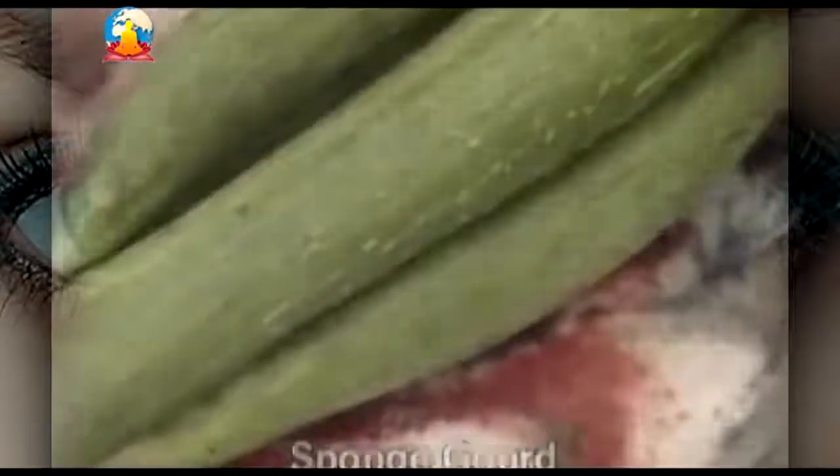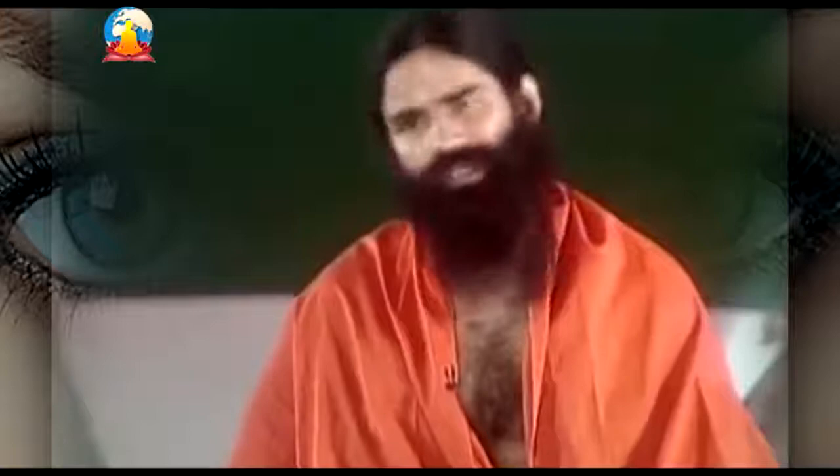Eat plenty of green vegetables — luffa, sponge gourd, bitter gourd. For some people, bitter gourd may have a heating effect on their body. But the more green vegetables like luffa, sponge gourd, and bitter gourd you eat, the healthier your eyes will become.